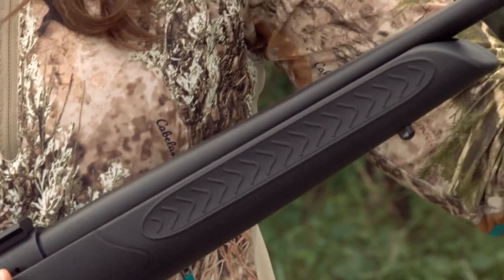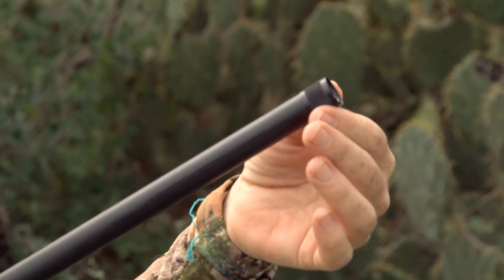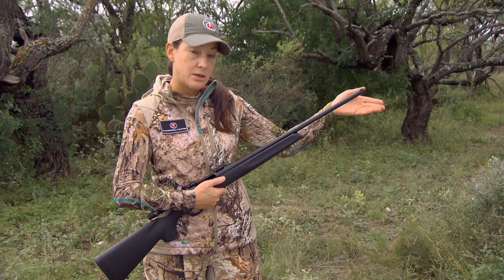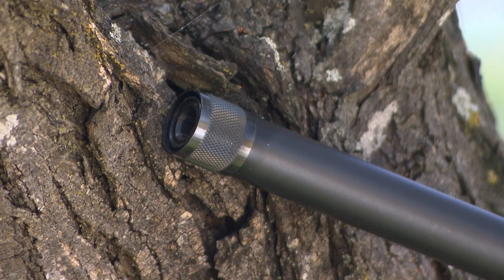Each one of these guns comes with a threaded muzzle and also comes with a thread protector. So if you choose not to put anything on here, you just keep the thread protector on. But it has standard threads to allow for muzzle brakes and also suppressors if you choose to.